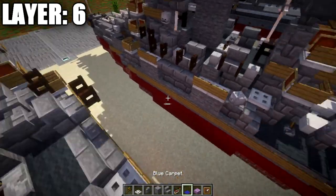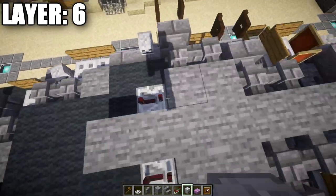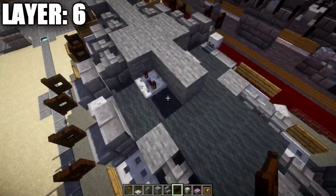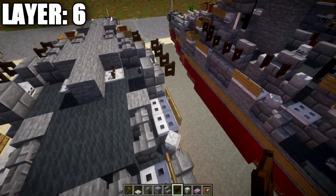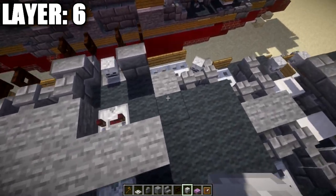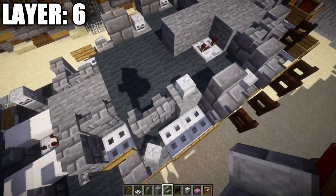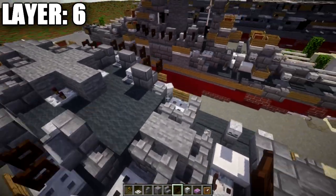Place a skeleton skull on each stone brick stair, same thing on both sides. On this stone brick stair, place another stone brick stair followed by a dark oak fence gate opened up for more secondaries. Place another skeleton skull on top of this stone block. Going back on this stone brick wall, place a stone brick stair, then a dark oak fence gate coming off the front opened up toward it.